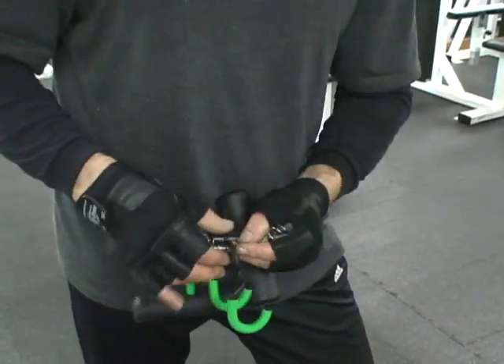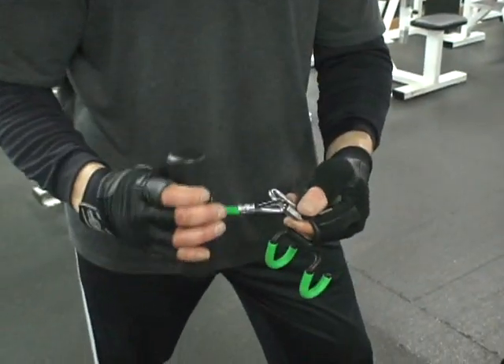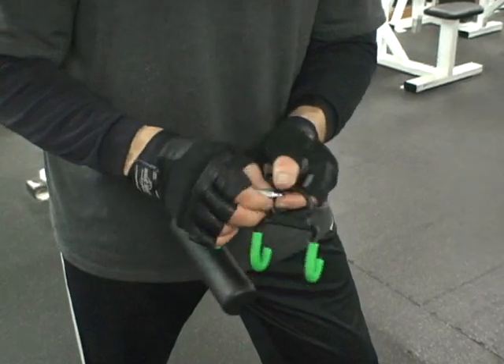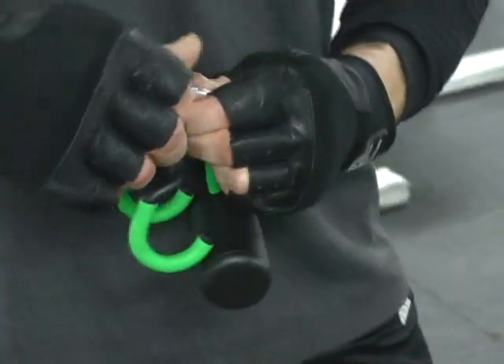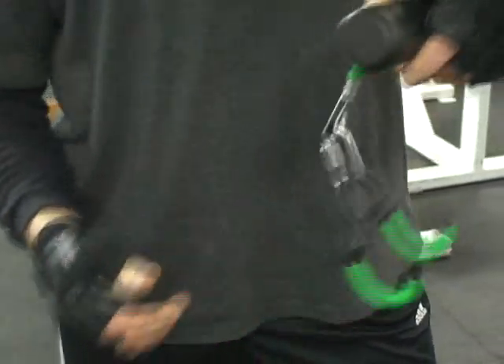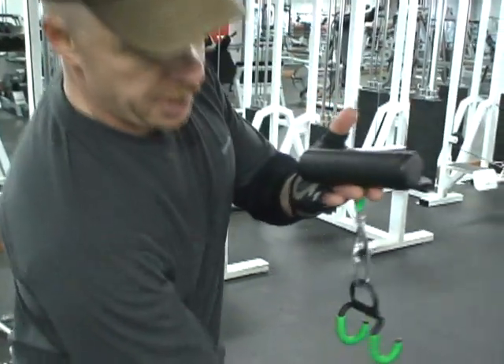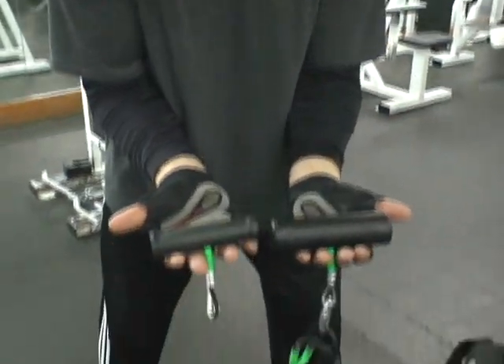What we're going to do here — take this out, put this on, it's as simple as that. Now you've got the fatty chin-up. So you can buy the standard version or the fatty version — take your choice.